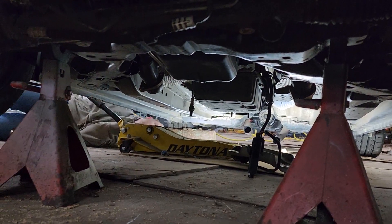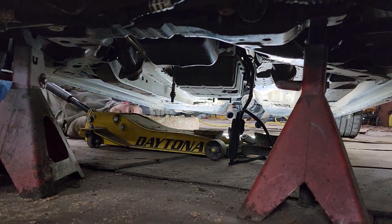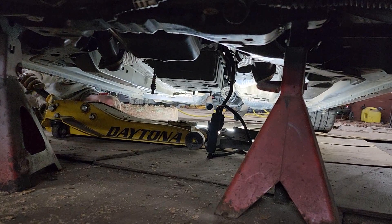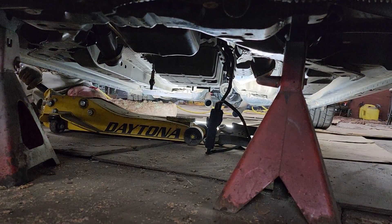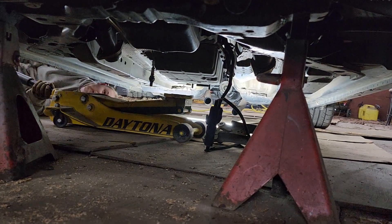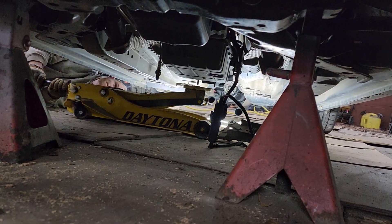Now we have the transmission. The crossmember is unbolted and dropped down, but now we have to raise the transmission back up just a little bit. Tia is going to jack it up underneath the transmission mount.